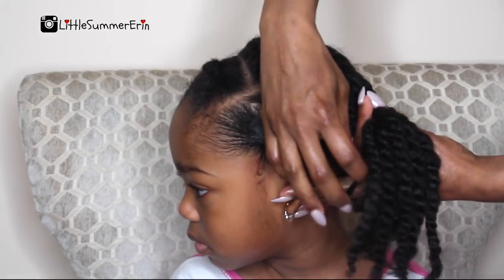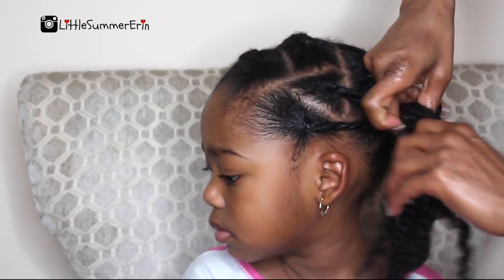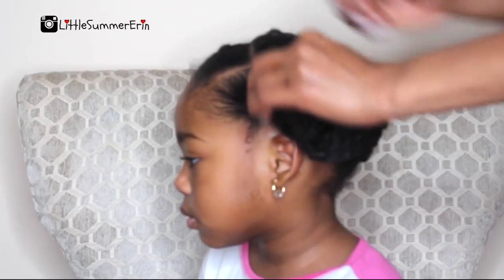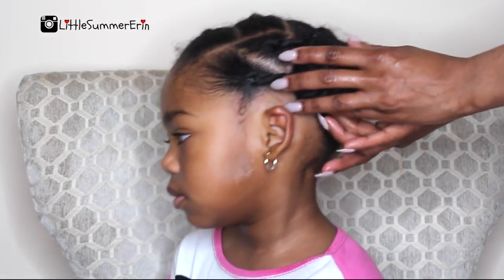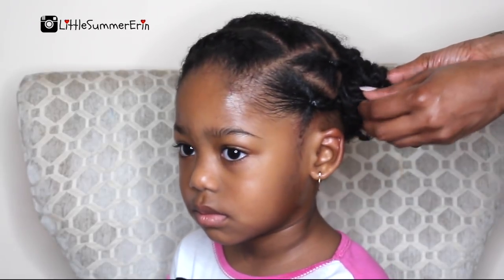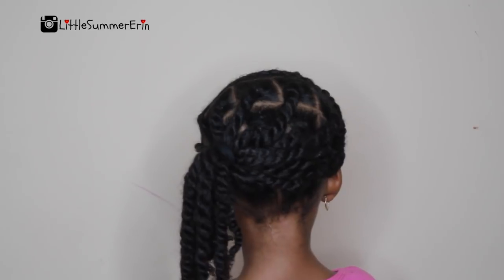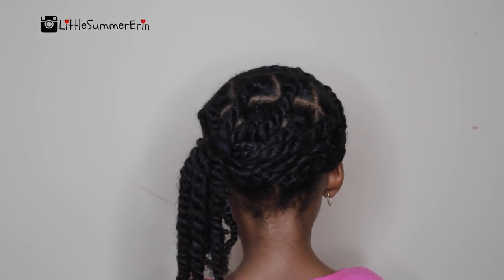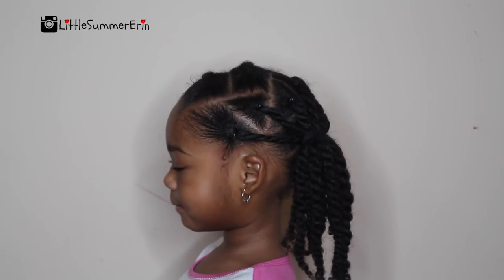Now I'm just bringing it over and showing you that this hairstyle has a lot of options. You can wear the twists down, you can wear it to the side, and you can do it my favorite way. This is how we wore it for the first week, and then the second week we wore it up in a ponytail — a side bun — which I really like; it looks so cute. Here is the completed hairstyle. I hope you guys enjoyed the video — make sure you share it with someone who may find it helpful, and if you have any questions, leave them down below. Thanks for watching!